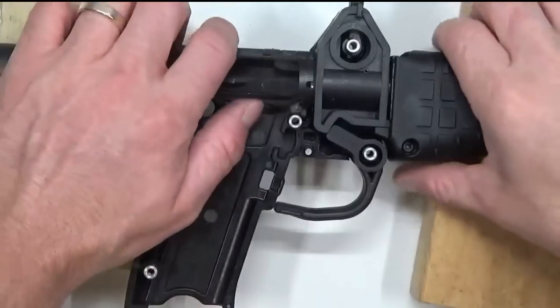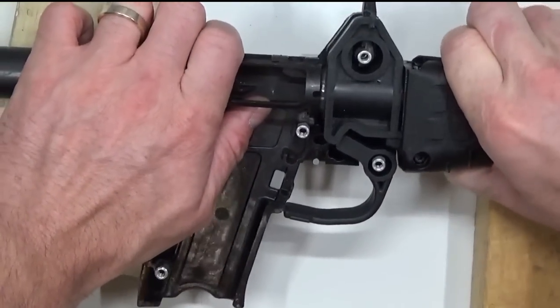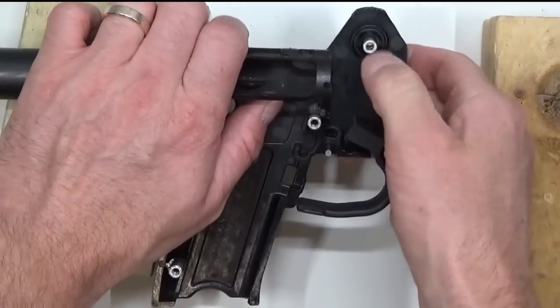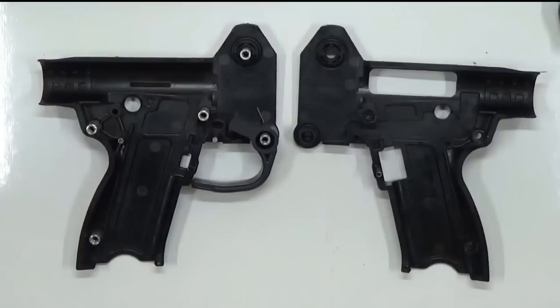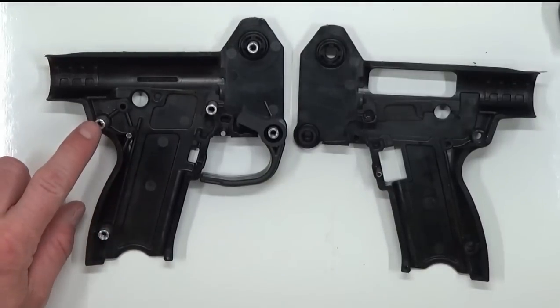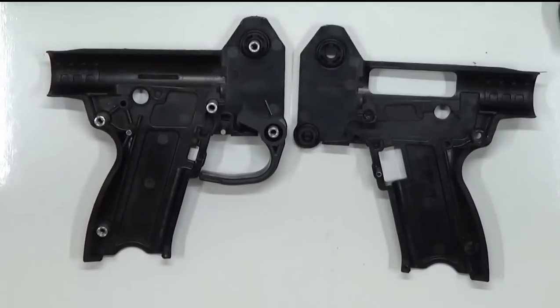To make things even easier, we're going to go ahead and just remove the barrel from the receiver and separate the two. It's okay if that pin stays in there. Then go ahead and pull out this receiver here and set that aside. Now that we've got the Kel-Tec Sub 2000 completely disassembled, we're going to work with the non-ejection port side of the trigger assembly.